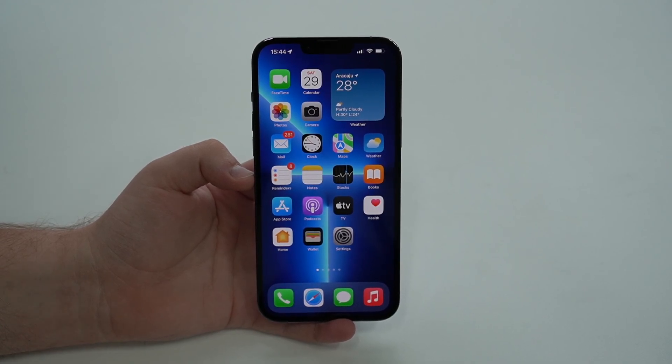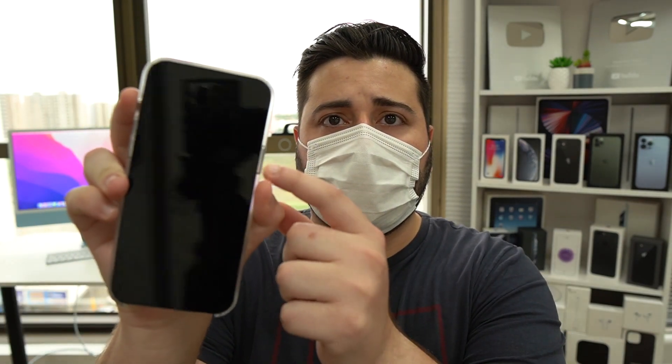Let me demonstrate the feature in action a couple more times so you can see how good it is. iPhone locked — just point it at my face, swipe up — unlocked. Lock it again, tap the screen — locked — point it at my face, swipe up — unlocked. As you can see, it works just like normal Face ID with no delay, not even a blink of an eye. It works the exact same way.